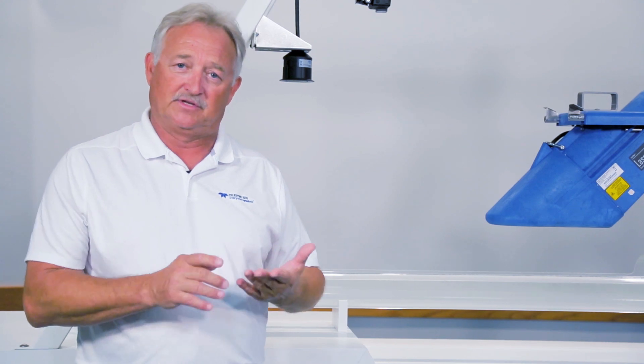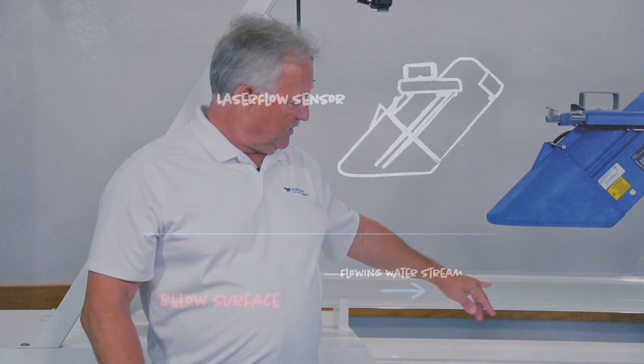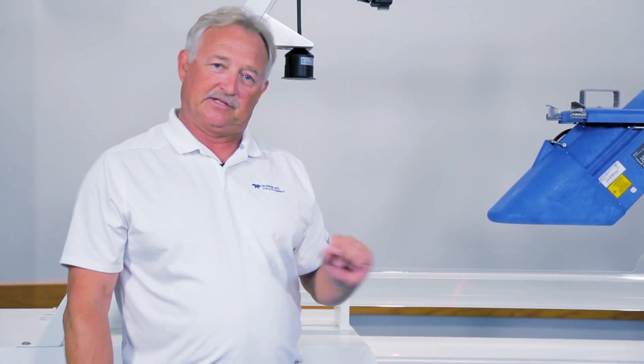So what we did is we added a feature known as adaptive focus. The way that works is the laser knows where the water is, knows where it should focus below the surface, but instead of doing that it starts three inches above, scans all the way down, and comes back and finds the strongest return signal — kind of like an autofocus of a camera.